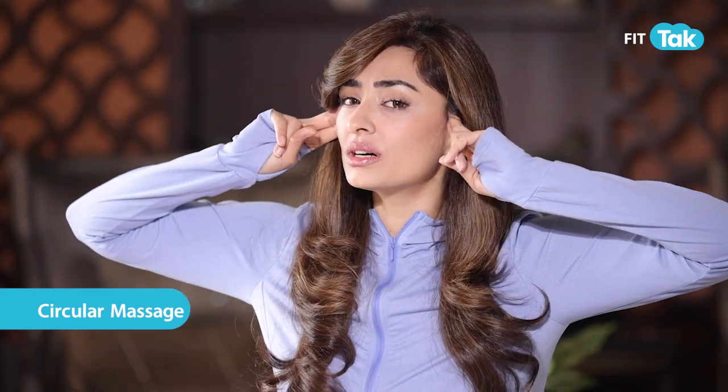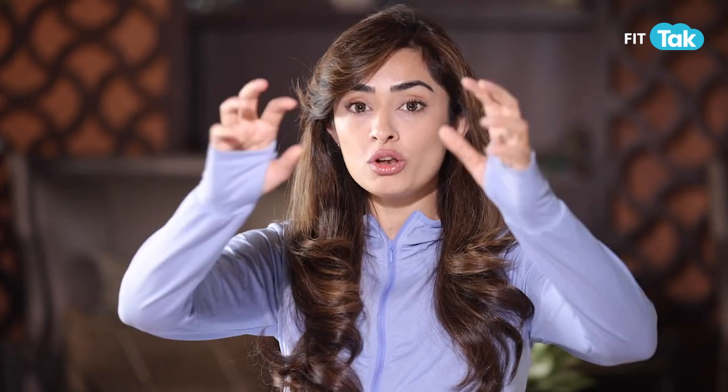Give a circular massage clockwise and anti-clockwise at the ear — this is also a temple point and might pain mildly. Once you've done this, take all that fluid all the way down till your neck and your collarbone, because drainage always happens downward — from your neck to your collarbone like this — and wriggle.